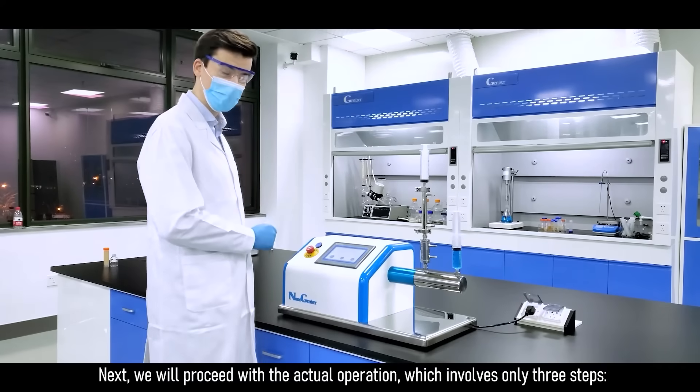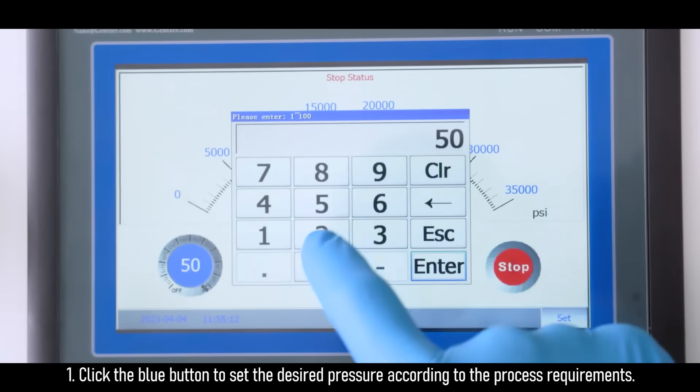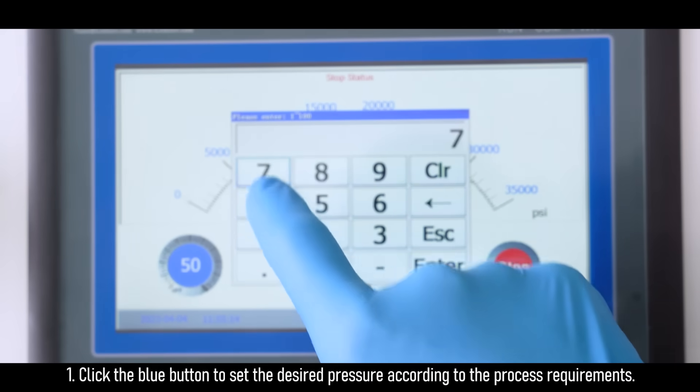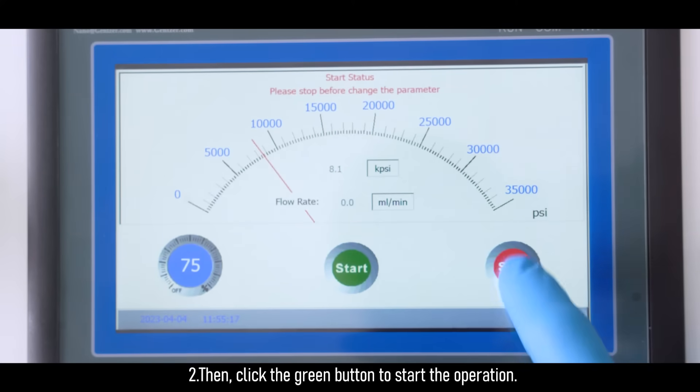Next, we will proceed with the actual operation, which involves only three steps. One, click the blue button to set the desired pressure according to the process requirements. Two, then click the green button to start the operation.